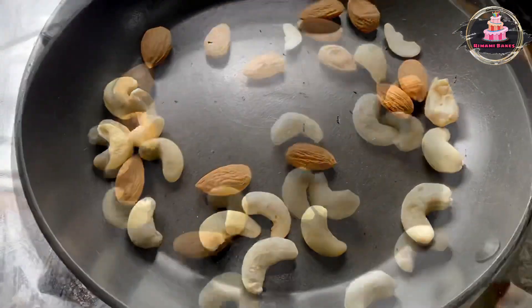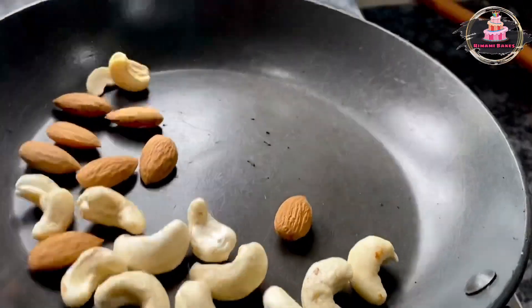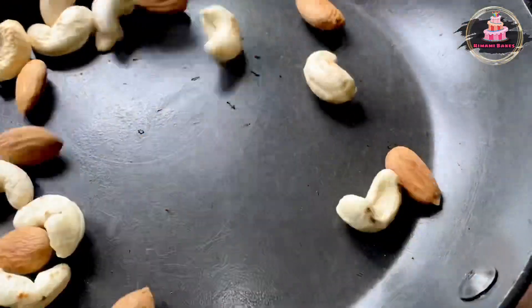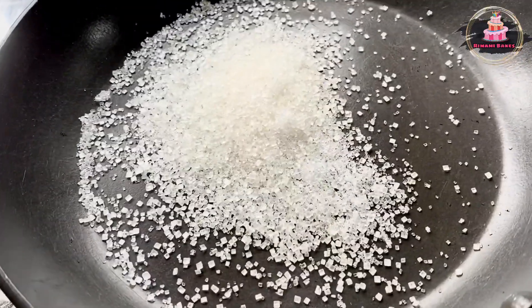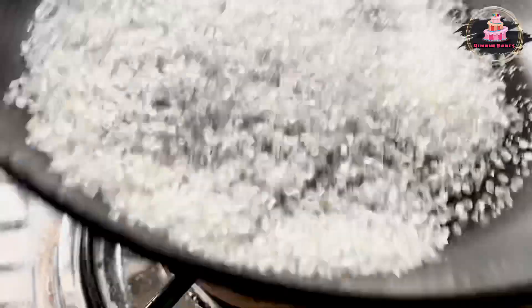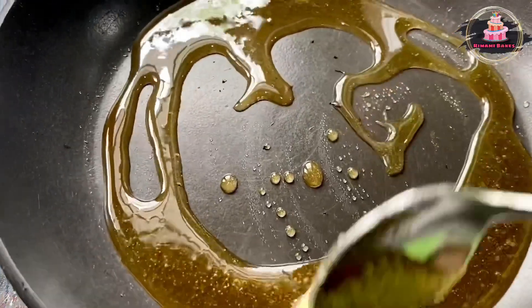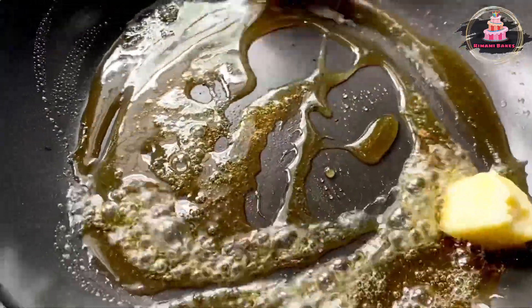Now I will mix it up and apply it. I will take 2–3 tablespoons of the dry mixture. You can add 2 tablespoons of water. It will melt on low flame in the middle. Add 1 tablespoon of butter.